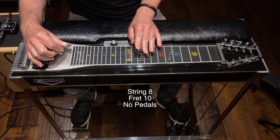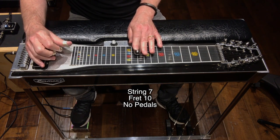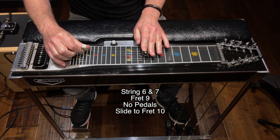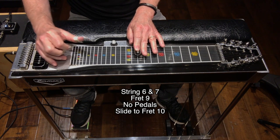That's string 8, fret 10, no pedals. String 7, fret 10, no pedals. String 6 and 7, fret 9, no pedals.